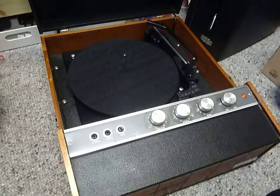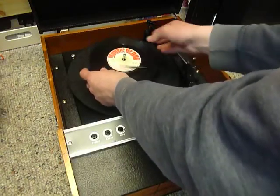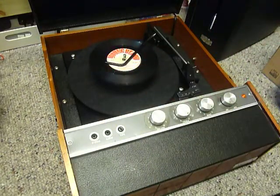You can load between one and six records. I'll demonstrate with two just so you can see it play. Pop the records onto the spindle, put the stacker arm across, and flick the switch to auto to start the auto changer.